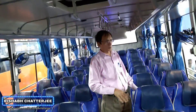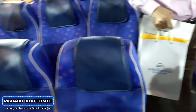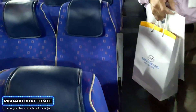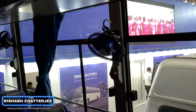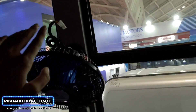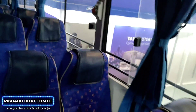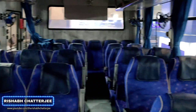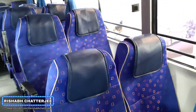Coming to the interiors — this is a non-pushback version in a 3x2 configuration. And as you can see, since this is a non-AC bus, there are fans all the way till the end. Also, there is this help button — basically it's connected with the GPS of the system. So whenever anyone presses it, the owner gets an alarm or warning that someone has pressed it. So in case of emergency, that can be handy.